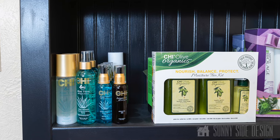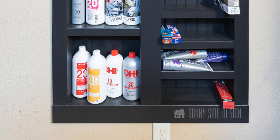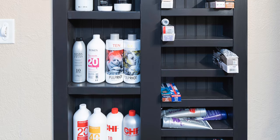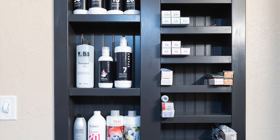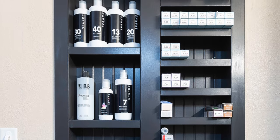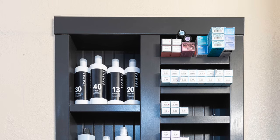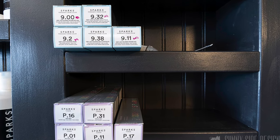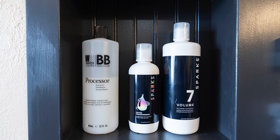We eventually came back and installed another built-in shelving unit on another wall — a little bit shallower, but we were able to build this shelf directly in between two studs, which is why you see the middle board framed out. Now she has plenty of space to store her coloring products, shampoos, and all sorts of different supplies for her salon. We hope you enjoyed this tutorial and were able to get a few ideas for adding custom storage to your home — it's a unique way to incorporate storage space into small spaces by utilizing the space you have in between your walls.